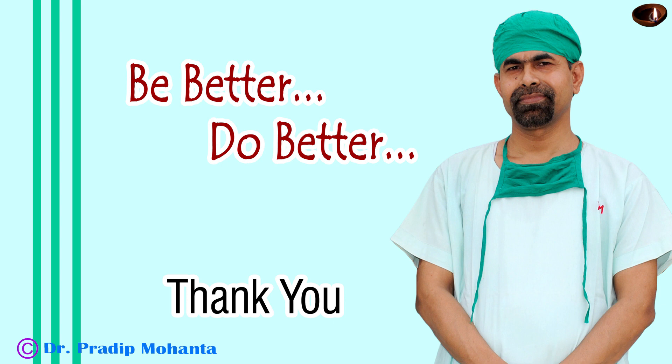Thank you very much for your attention. Hope this video will help you in managing your challenging cases.